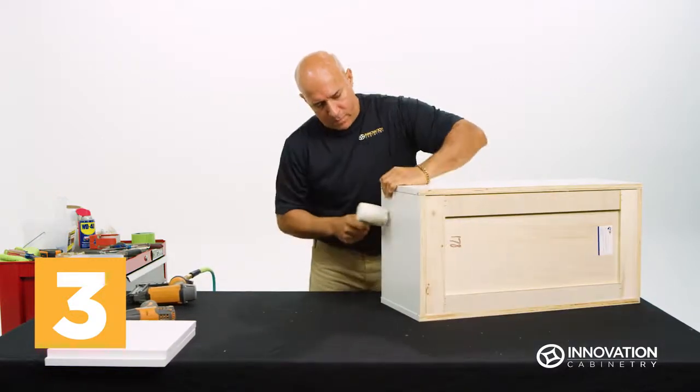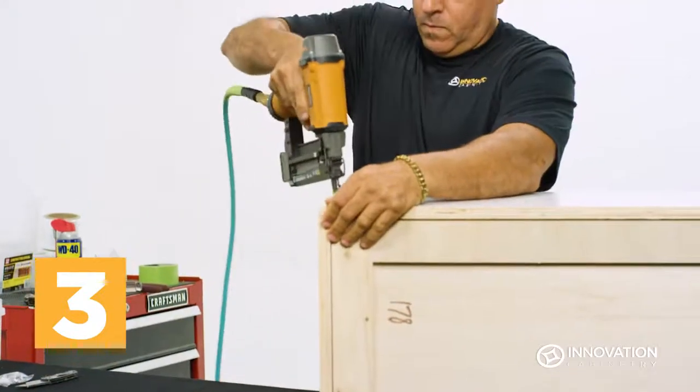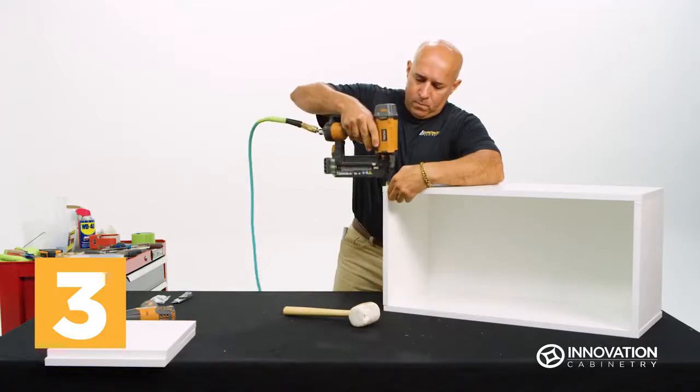Use a rubber mallet to gently tap the side flush and aligned with the top, bottom, and back pieces, then secure with a nail gun. Turn the unit so the opposite sides face up and repeat this process.